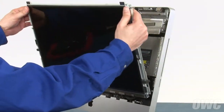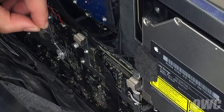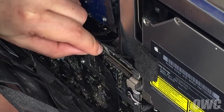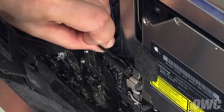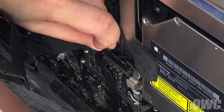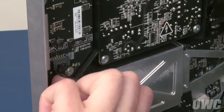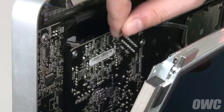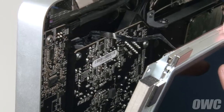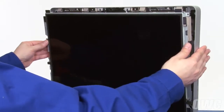Set the LCD into the iMac but don't lean it back yet. First, reattach the temperature sensor cable by sliding it into its slot until it clicks. Then do the same for the DisplayPort cable. On the lower left side, push the power connector into place until the locking tab engages. Finally, slide the vertical sync ribbon cable into its connector, being careful not to wrinkle or break off any of the connectors. Once all the cables are attached, you can lay the screen all the way back.